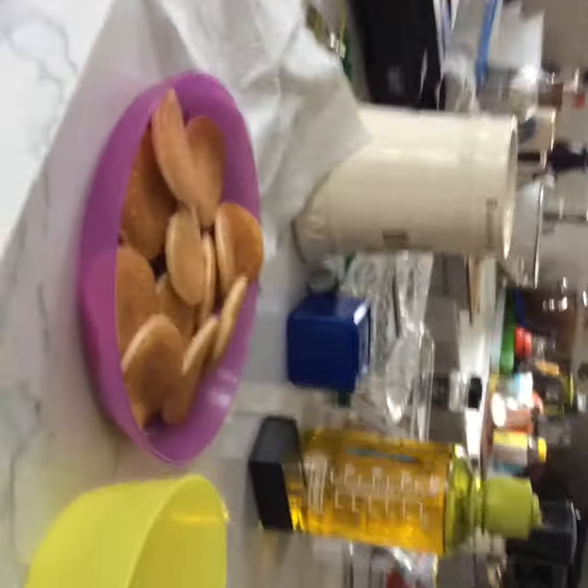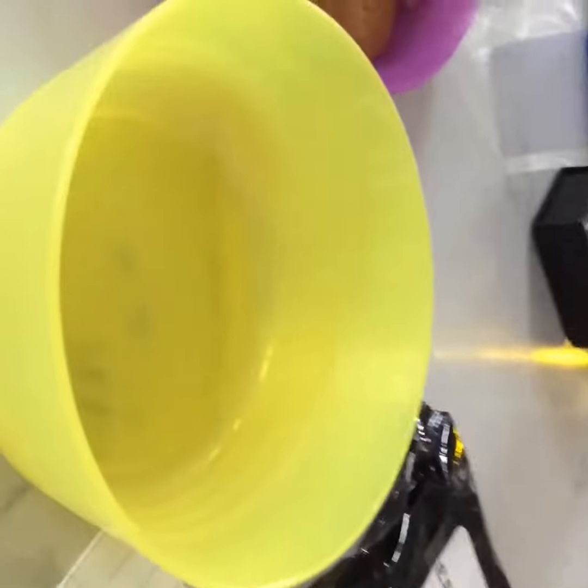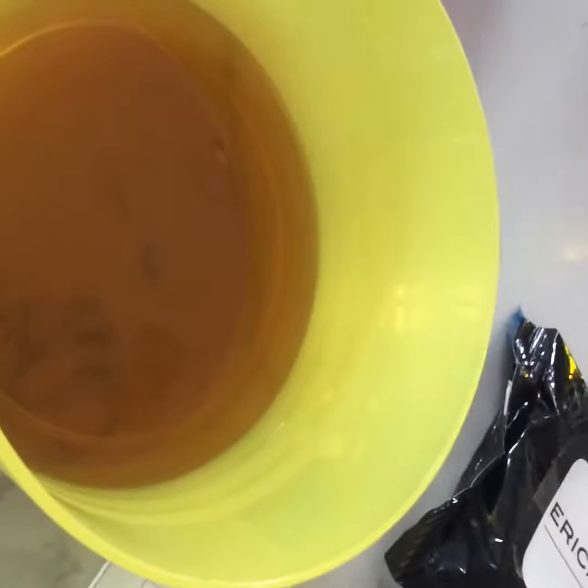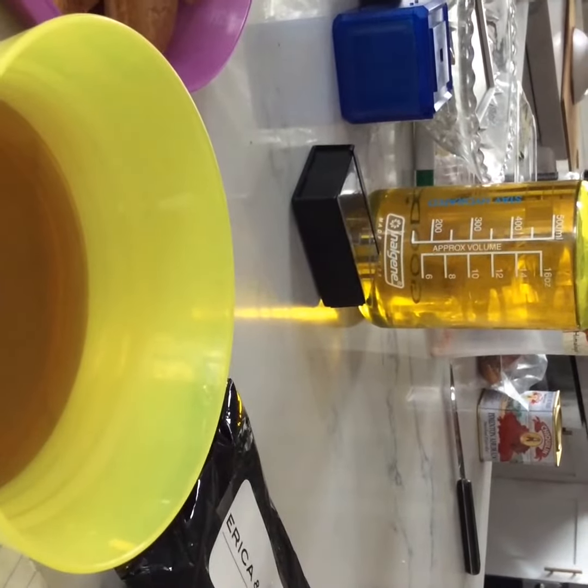Gotta pour the syrup in, obviously. So let's get it in. There it is. Now let's see. I'm done.